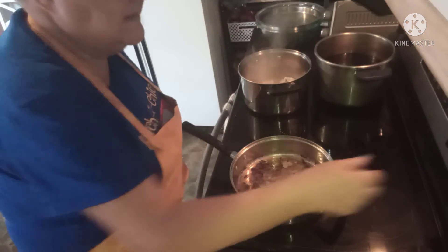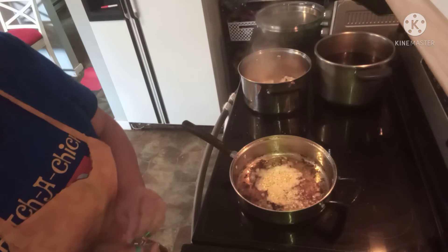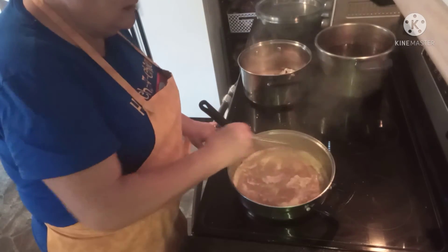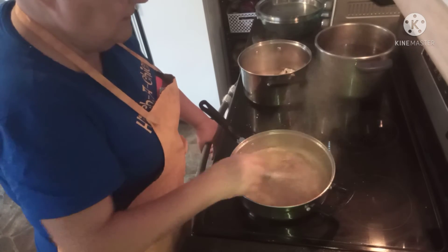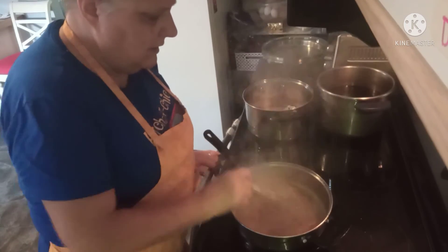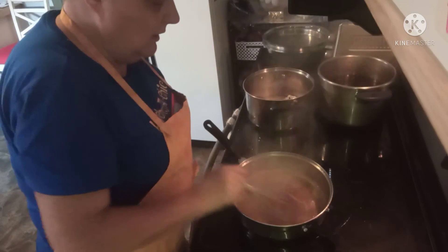Now we're ready to make the sauce. In the pan drippings I already have, I'm going to add approximately two tablespoons of garlic and give that just a minute to soften. I've added my turkey stock and I'm going to let this reduce by half. The sauce has reduced, the garlic has softened, and now we're going to reduce the heat because we don't want to break our cream — let this cool down just a little minute.